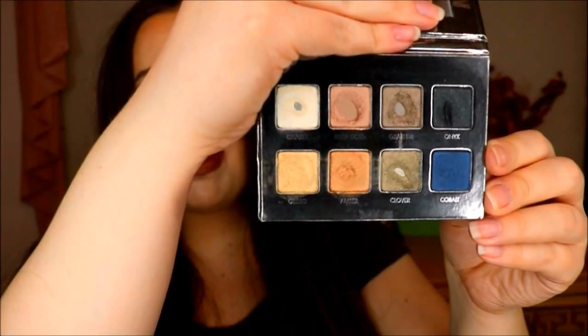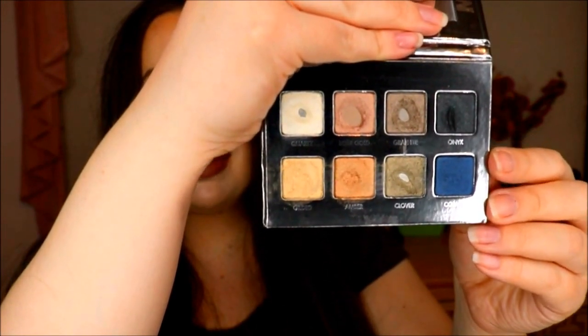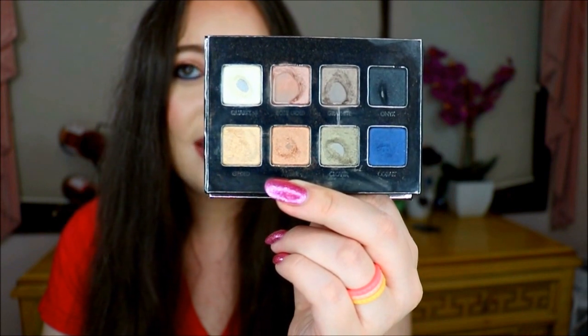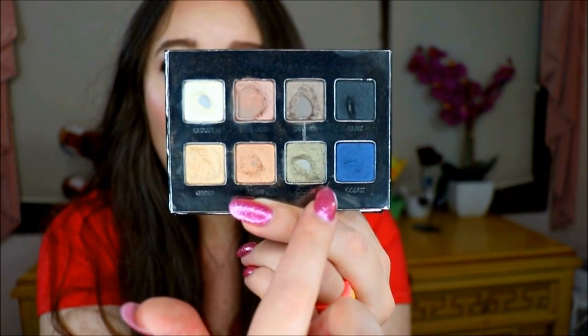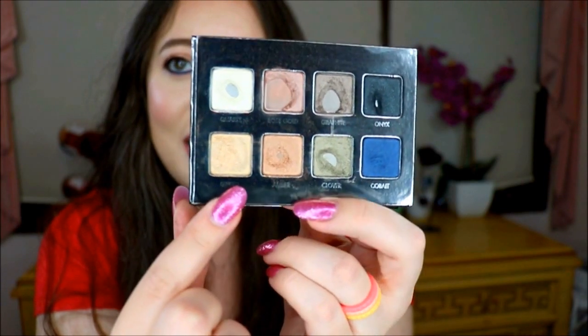Before I forget, let me go ahead and insert what my palette looked like last month, so we can compare it to what it looks like now. So here is what my palette currently looks like after using it for three months. As of the last update, I had hit pan on four shades: Graphite, Rose Gold, Quartz, and Clover. And now I also have pan on Onyx and a little bit on the Amber color.